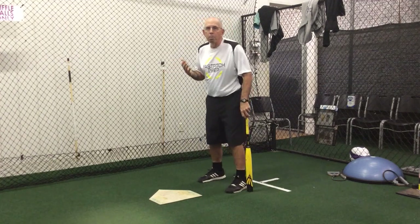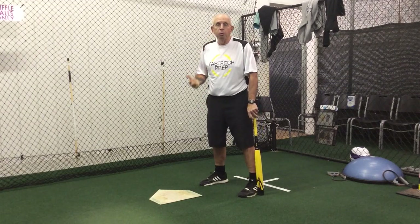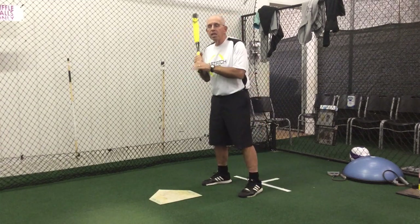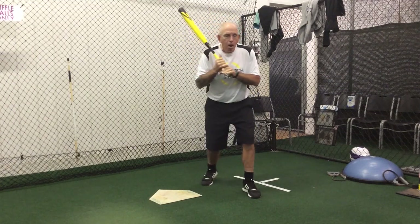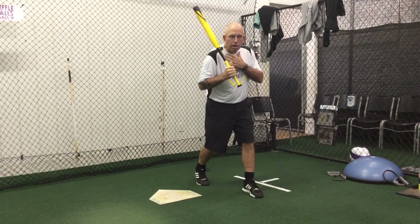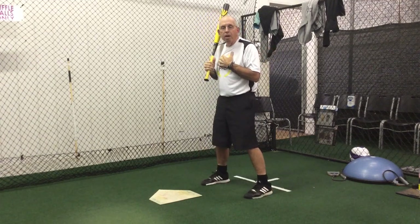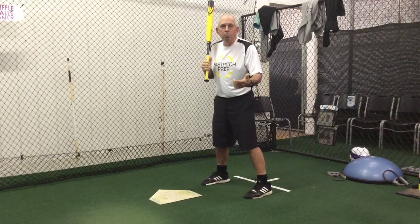I believe in something we call angle bunting. Angle bunting for me is really simple. We always want to position ourselves towards the front of the batter's box because in a sacrifice situation we want to give ourselves as many opportunities as possible to get the ball in fair territory. From our normal hitting stance, angle bunting is just pivoting our feet to turn our body to face the pitcher. My shoulders are now going to be square to the pitcher, and there are several P's in good bunting.